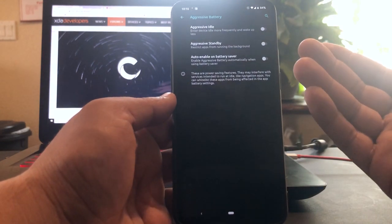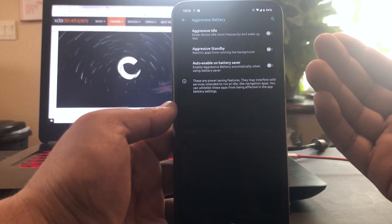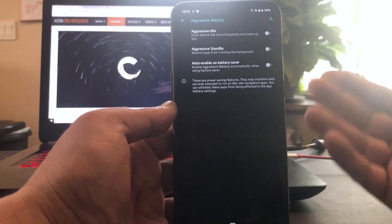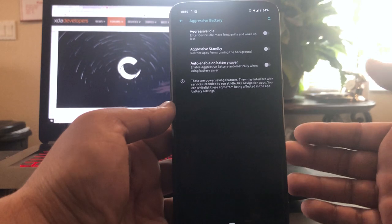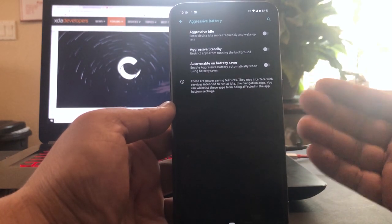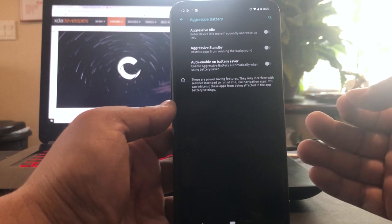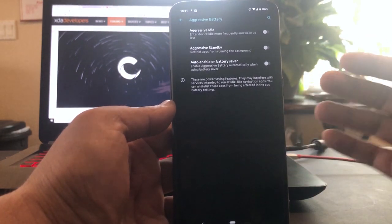Okay, aggressive battery savings. There's aggressive idle and aggressive standby. I don't know how these settings will affect notifications, because sometimes with OxygenOS it's really aggressive to the point where you miss notifications and when you wake up the phone you start getting all of them because everything's been killed and suspended. We'll work with that later.